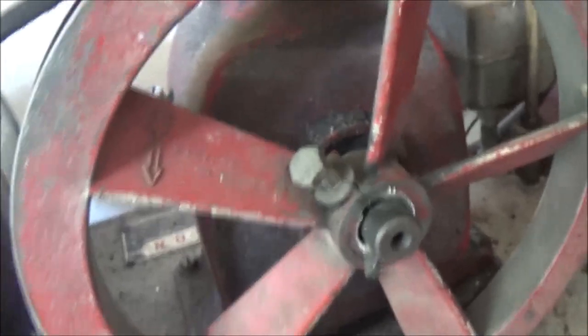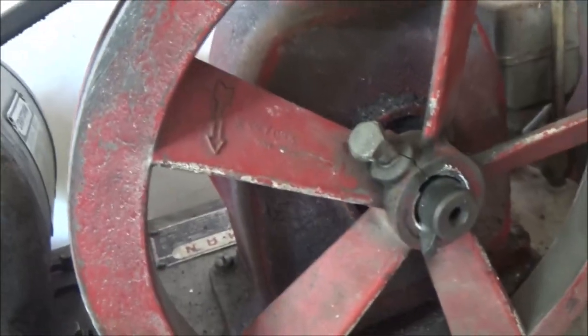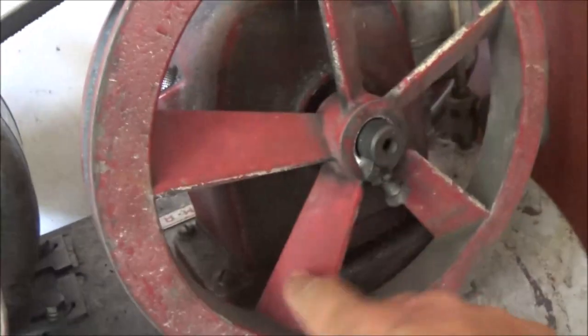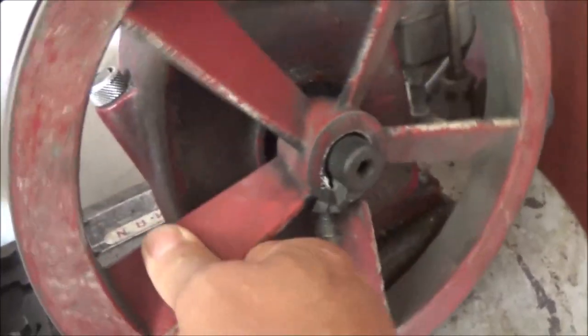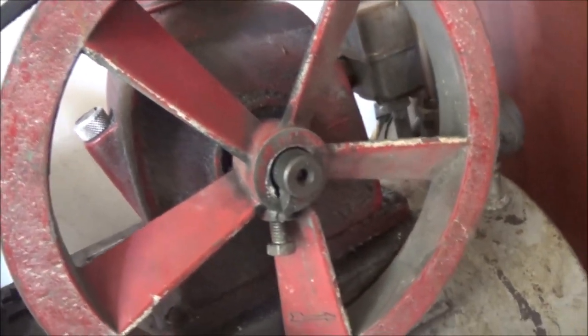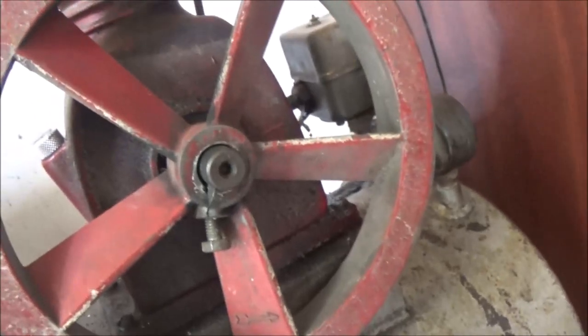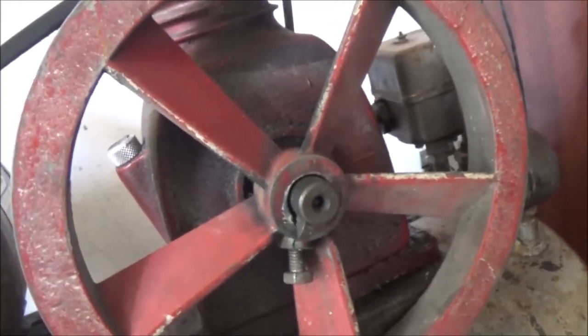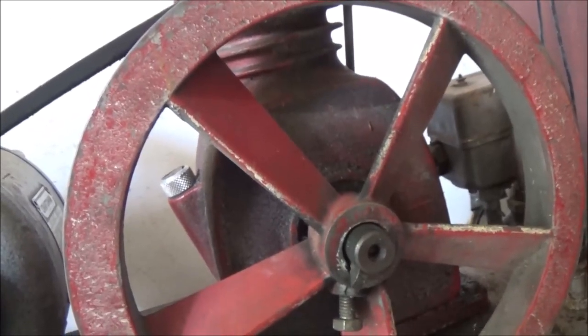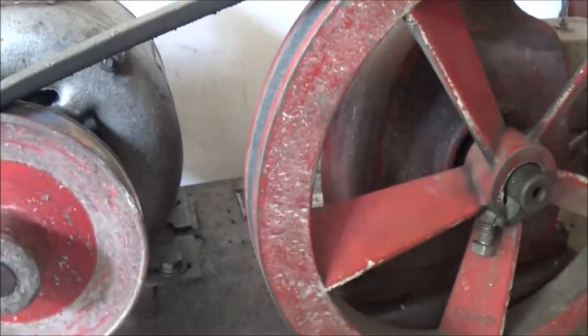The first thing we're going to do is take this flywheel off of here, and hopefully it didn't ruin the shaft. The wheel's no good — I'll have to try to find something equivalent because this is a good old air compressor. I've got it running into this big old tank here, and I use it to run my power tools.